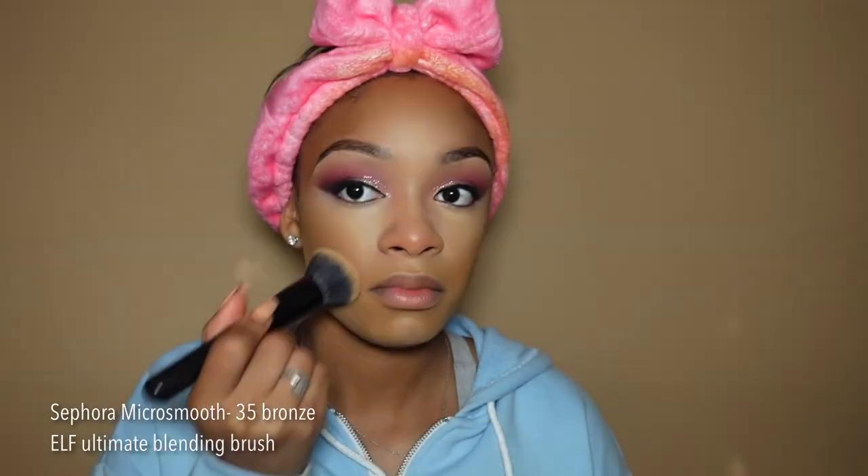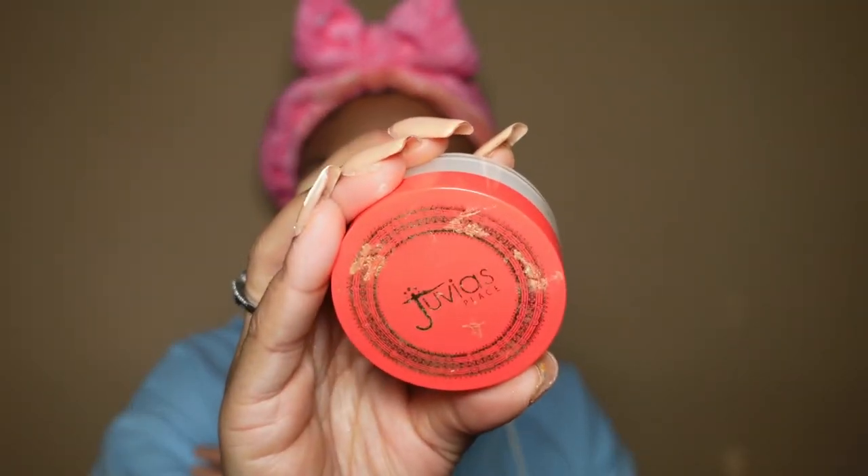I went in with my Kevin Aucoin Sensual Skin Enhancer in shade SX07 — you only need a dab, a drop, because she will get crazy real quick and she's a little bright. She made my face just pop. I love a bright under eye. I then take my foundation brush to blend out the line, use my Sephora Micro Smooth powder to set my entire face, and then the Juvia's Place setting powder in shade Sahara with a Real Techniques powder sponge — she doesn't soak up product, so any powder you use will sit on your face.